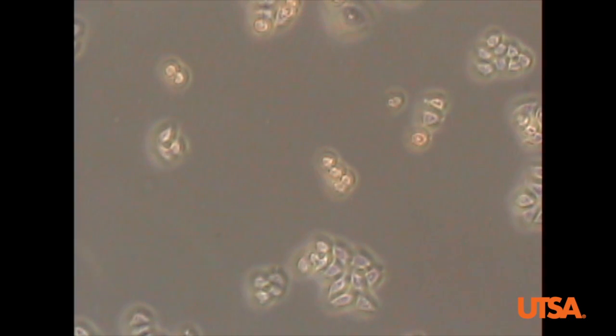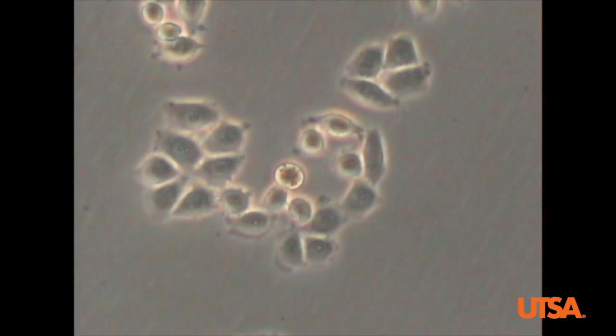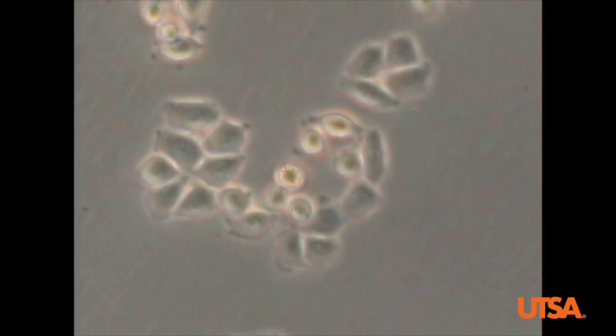Let's take a look at our cells now — they look much clearer. That's how we use an inverted microscope.